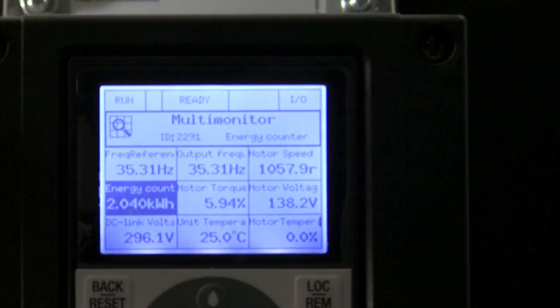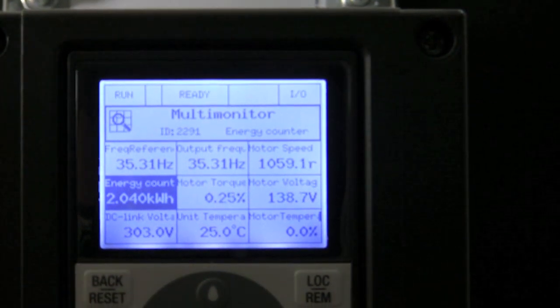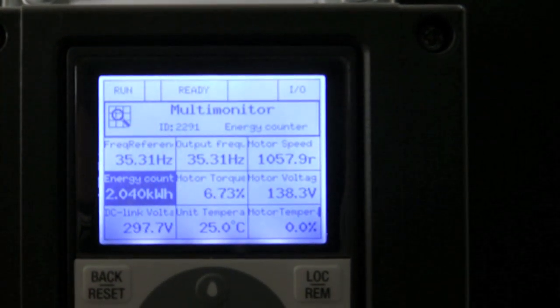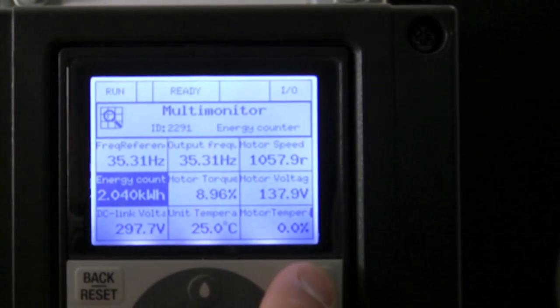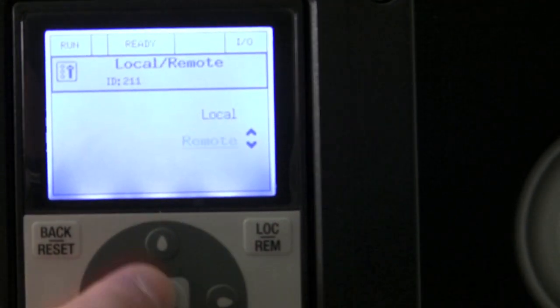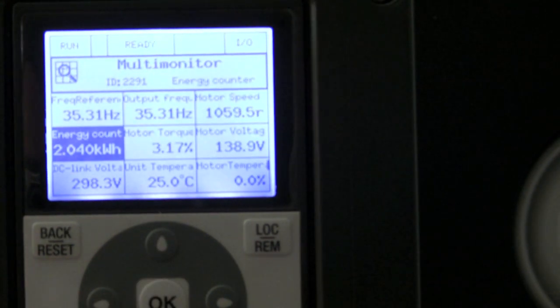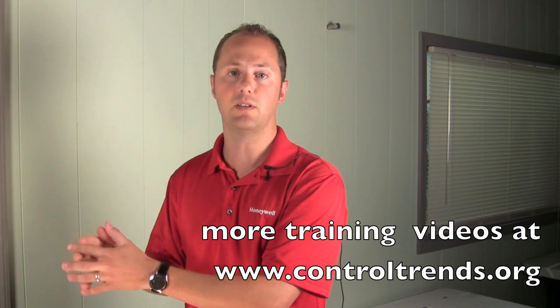They have a nine multi-monitor screen. This right here being your energy counter — that is a built-in energy counter that gives you real live KWHs as you use on consumption of the drive. You also have a built-in HOA switch, a local remote button here that toggles in between local and remote control.